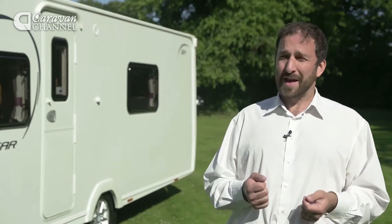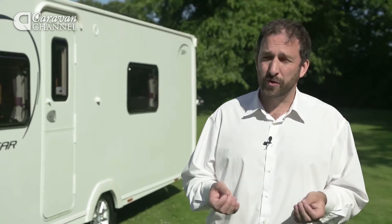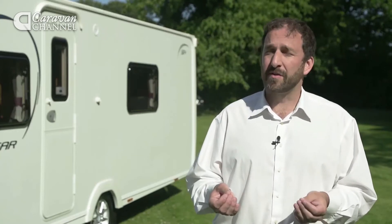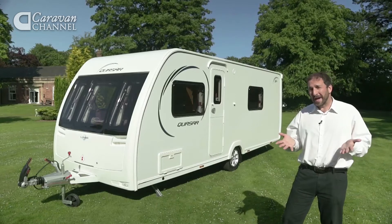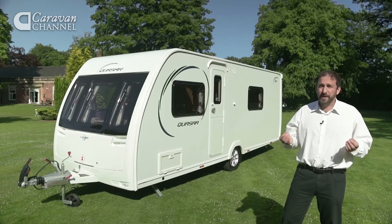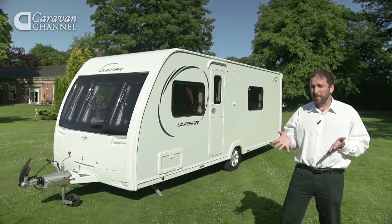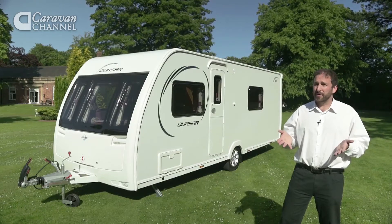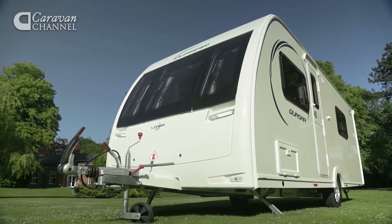The big news for the upcoming 2014 season is the introduction of something called Core Technology Construction. This is rolled out across all its ranges other than the Venus caravans. Luna has replaced the plywood ceiling and wallboard interior linings of its vans with a composite material. This material is lighter than the outgoing plywood, which reduces the overall weight of each tourer by up to 30 kilos — great news for safer outfit matching with lighter cars.